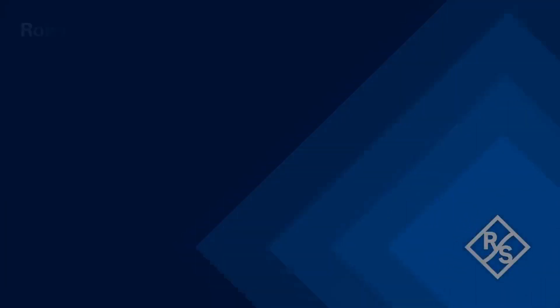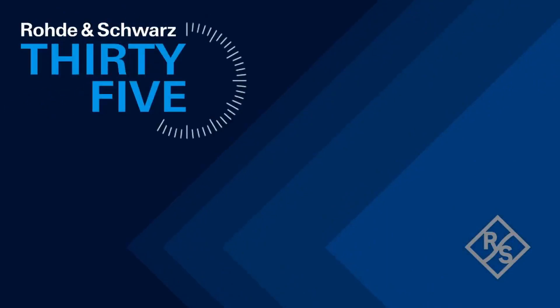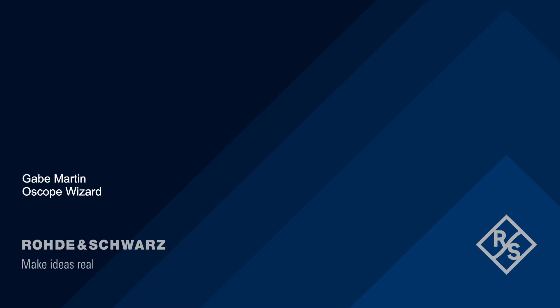Oh, there isn't intro music? Alright, I guess we'll just sit in silence for three, two, one. Hi, it's Gabe, the Oscope Wizard, for Rohde and Schwarz.